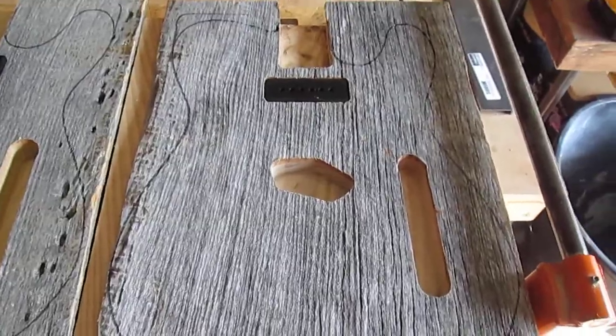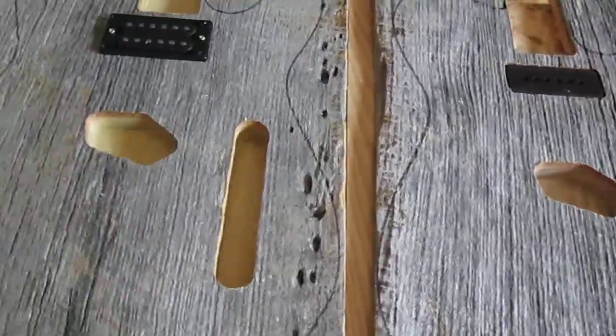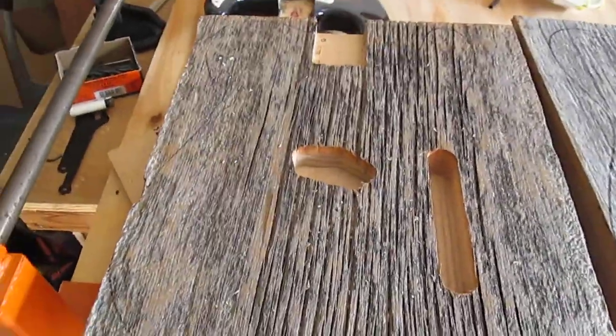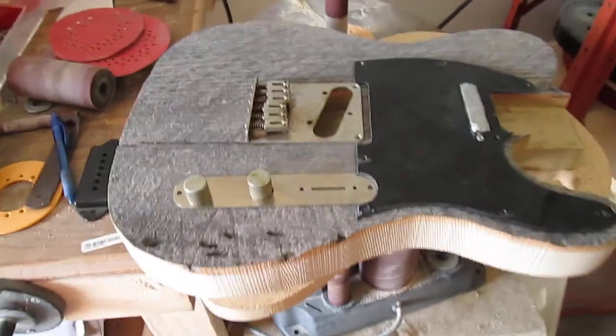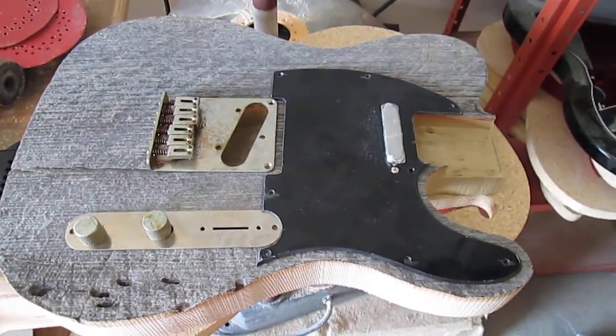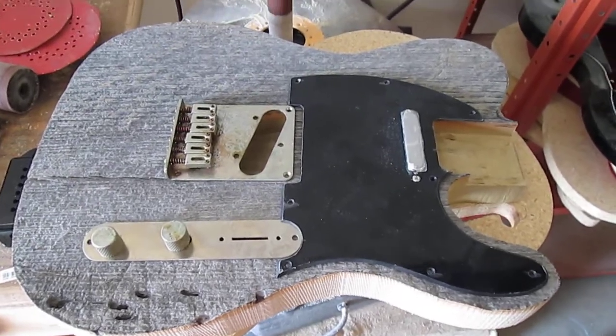As you can see here, we did one with a P90 in the neck. This one has a humbucker in the neck, and then this one's going to be an Esquire. I've got a mock-up here of a traditional setup and of course a black pickguard, modern six-saddle bridge.